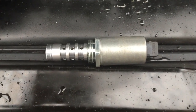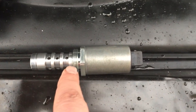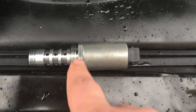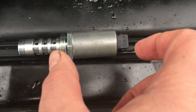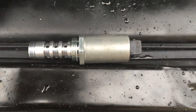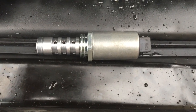This is the Vanos solenoid. This part here goes into the engine, and this is the solenoid itself. It's a 32 millimeter, and you have to have a socket that is made for the purpose. Don't try to fiddle around with it — just get the socket. It makes the work so much easier.